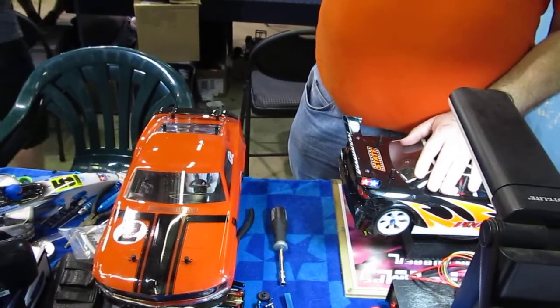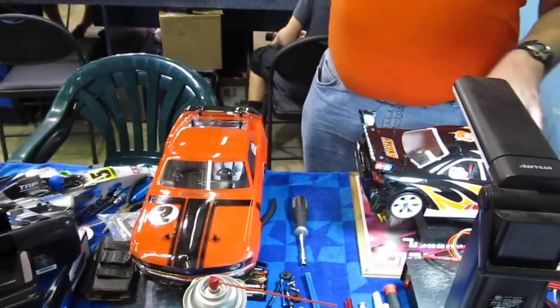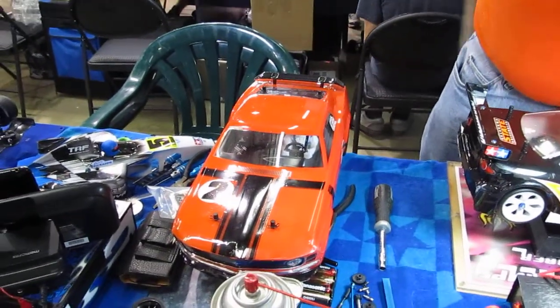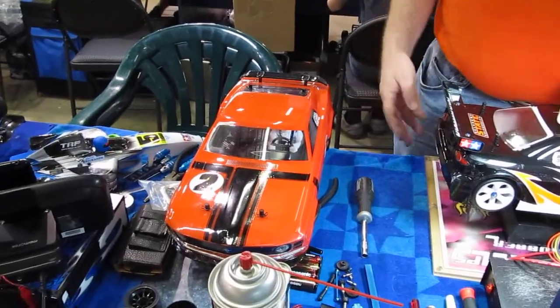And the motor in there is a Ballistic 25.5. And what kind of driver body? Is that the McAllister? That's actually the one here. Oh, that's nice — it's got the detail. It comes in the white.